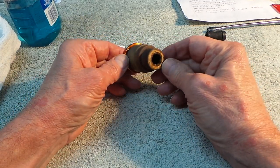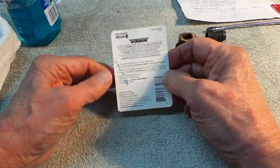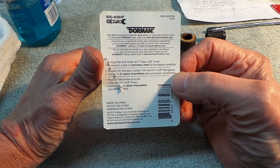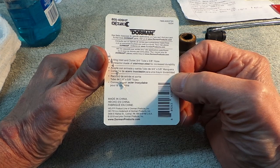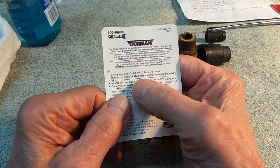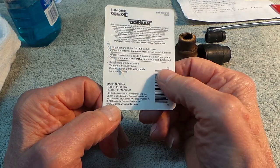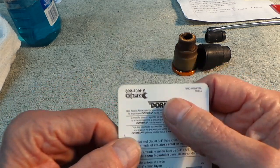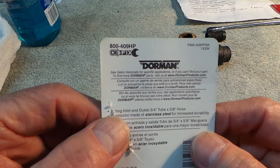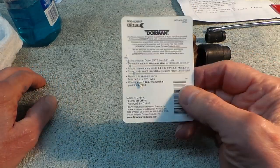Spend the money — it's not that much extra. This is one of the few times I recommend a Chinese-made part, but this Dorman part is made out of stainless steel. It's the fitting inlet and outlet, three-quarter inch by five-eighths hose. The part number is 800-409 HP.